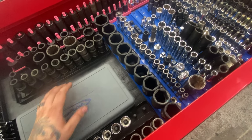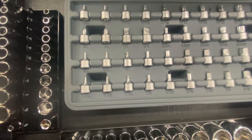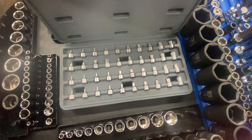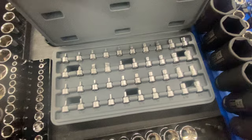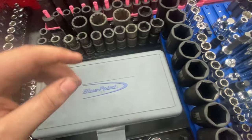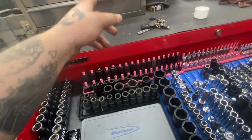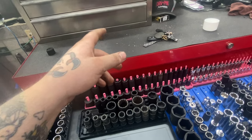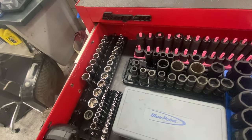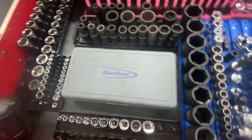Got this Blue Point quarter inch bit set — allens, triple squares, and torx. Really nice set, super low profile. I use the triple squares and torx a lot, especially when doing a panoramic sunroof on an Audi Q7 — that job sucked but these made it easier. Same with the low profile torx in the top box. Got some assorted standard sockets that rarely get used since it's mostly newer cars.